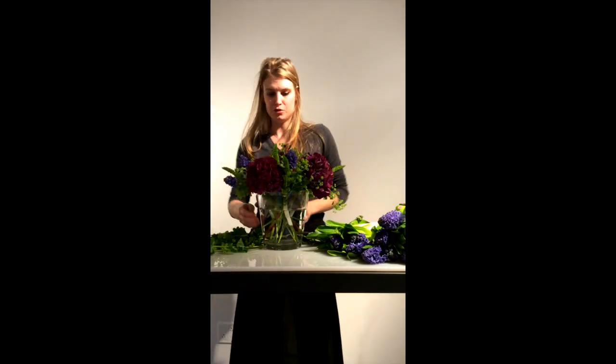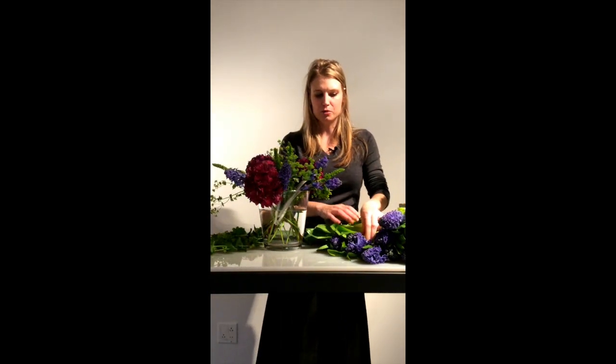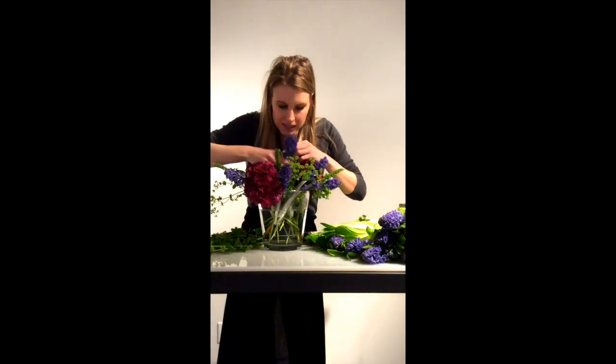This is a 360 arrangement, so I am working from the back as you see. This is the kind of centerpiece that would be on a place card table, or if you walked into somebody's home this would be in the foyer — something to greet guests as they enter and as they depart.